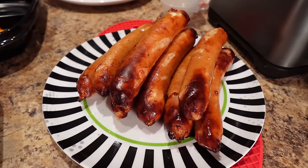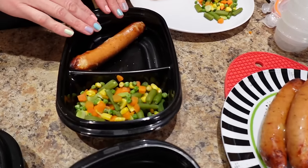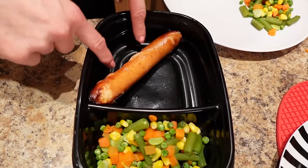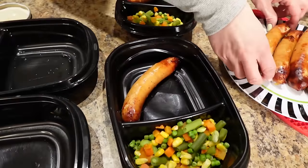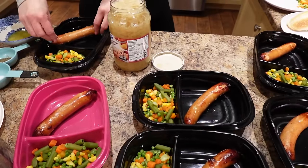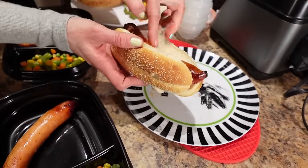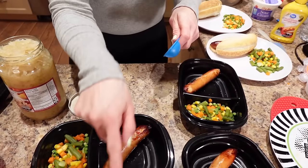The sausages are done — nine minutes at 400 degrees. I'm putting the sausages in the containers on an angle because I'll put the potato here and the sauerkraut here. One sausage per container, and one sausage in each bun for Sass and I's dinner tonight. Then we're doing two tablespoons of sauerkraut on the side of each container.